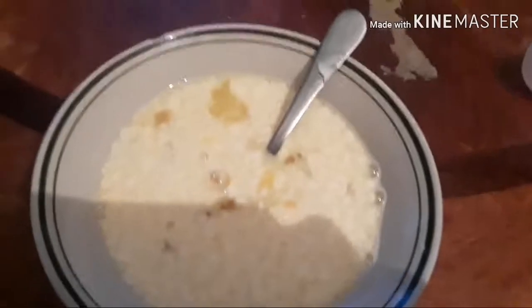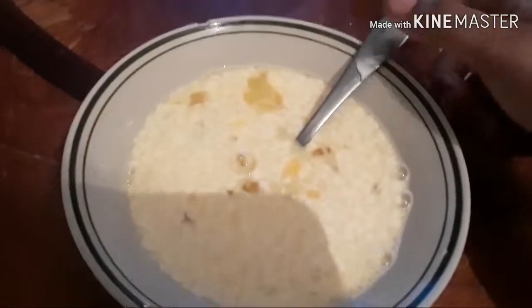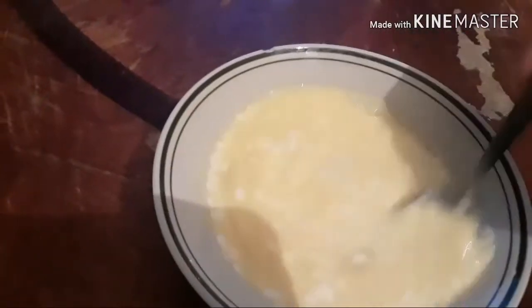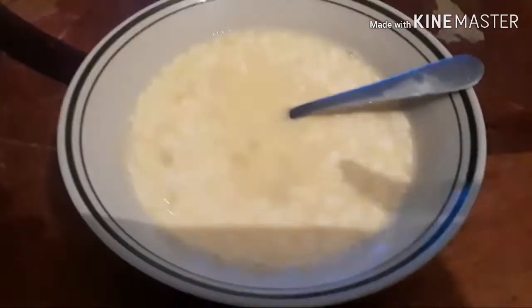This is actually what it looks like when I mix it up together — it looks quite funny and it doesn't smell that good, but I promise you it works. I'm about to put it in my bottle — this is what it looks like in my honey bottle.